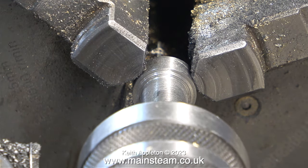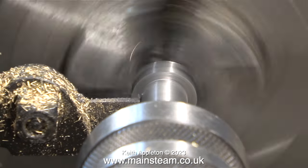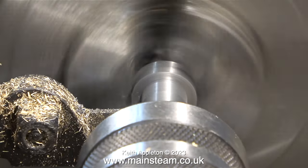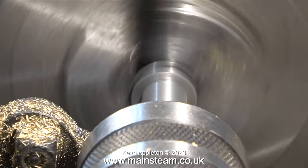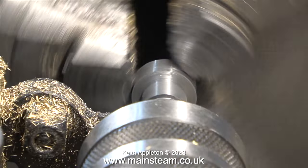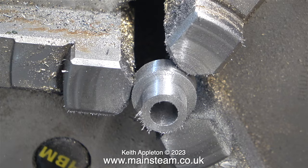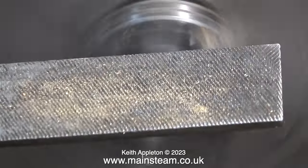I've turned the part around in the chuck again, holding it by the larger diameter. This is the final cut, using a small parting tool cutting towards the live centre. I didn't use a micrometer for this job — I kept removing the live centre and used the engine's bearings as a gauge. After it was turned to the right size I parted it off. This process gave me two bearing bushes: one for the flywheel end and one for the other end. I used a file to clean up the ends so nothing would bind when fitting them into the sole plate.